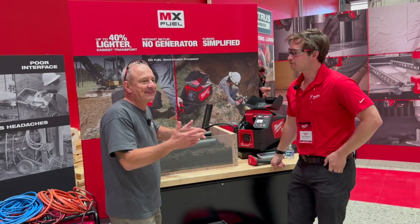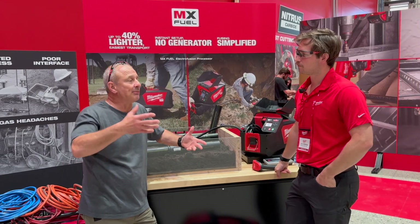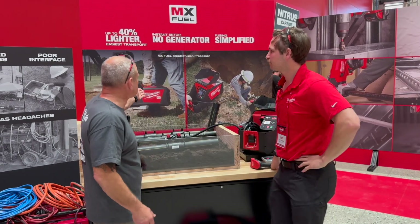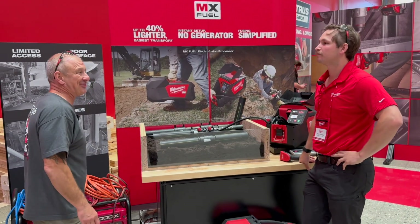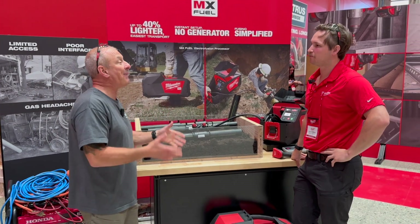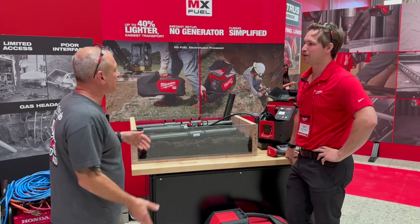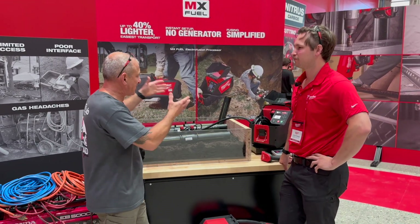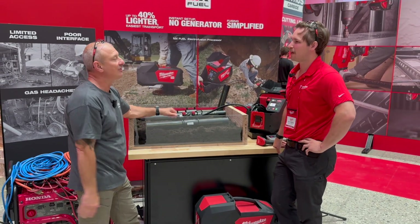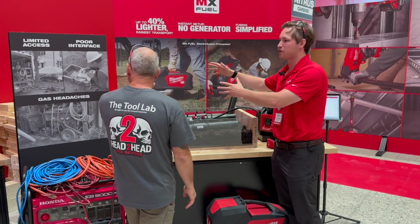One interesting thing about this is it's on the MX battery platform — it's based off a system. So a lot of your MX tools are going to help you get there: a track camera, cutting the concrete, backfilling and tamping, a light. The MX system can pretty much get you to the repair, do the repair, and get you out. And that's where we're really just removing the generator from a lot of these job sites.